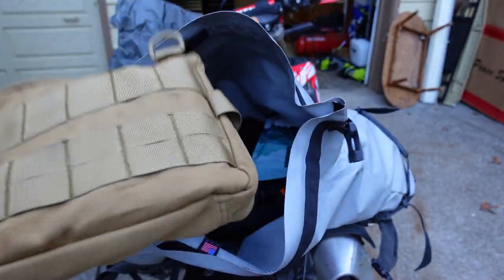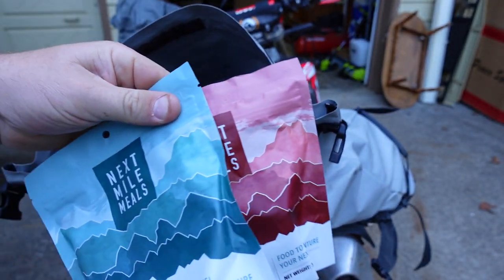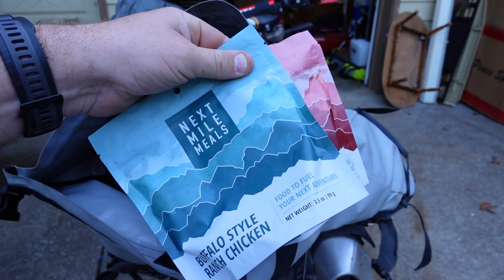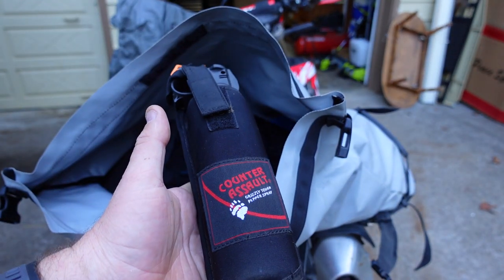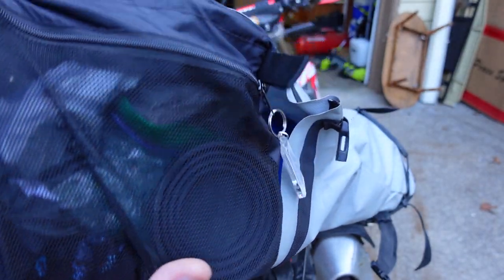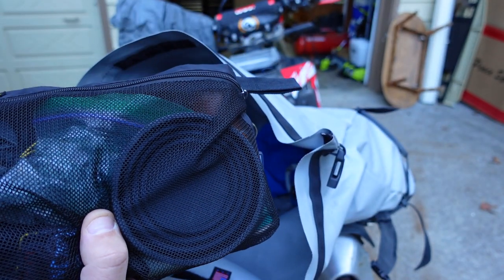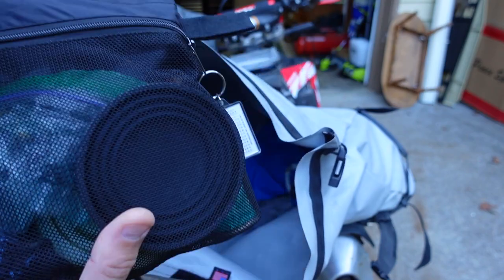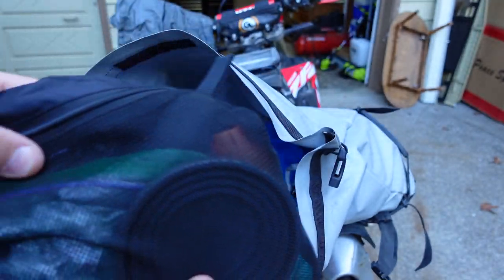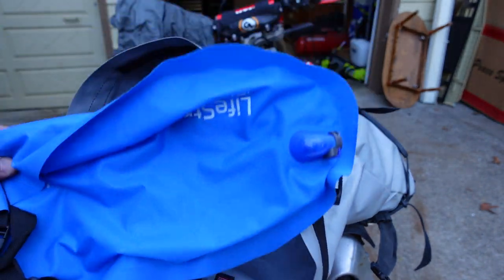Toiletry bag — contact solution, deodorant, all that stuff. I took two dehydrated meals and didn't end up eating either one; these are actually keto — Next Mile makes keto meals if you're looking for that. I ended up getting food at the store when I went for beer. Bear spray — always take my bear spray. This is my Possibles Pouch — I have a whole video on what goes in here — but you can see my coffee cup, pump for my air mattress, ibuprofen, all my coffee-making stuff, headlamp, knife, permethrin neck gaiter, extra paracord, bug spray, all that stuff. And I took my gravity filter this time, didn't end up needing it, but it packs down really small.